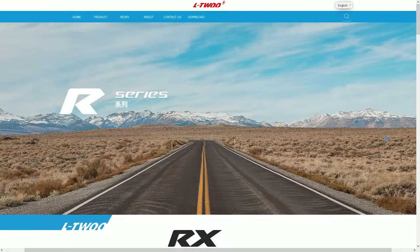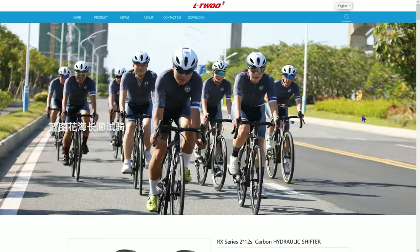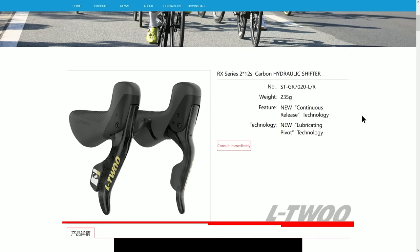Today I'm going to be taking this out of the box, doing an initial impressions video, seeing what it's like, because I'm desperate to see if it's good and if it lives up to the hype.